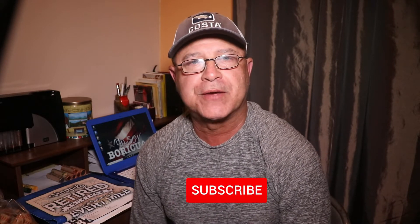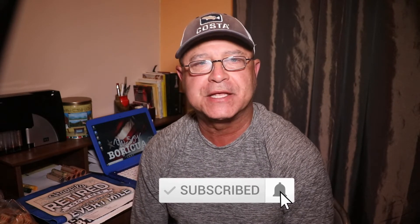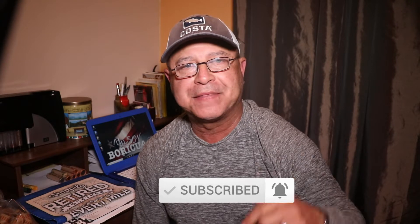Welcome back. Before we get started, I want to thank you for checking out this video. If you are new to this channel, I hope you find this video interesting and educational, and consider subscribing. All you have to do is hit the subscribe and bell buttons at the bottom of this video, and check out the notes and links in the video description.